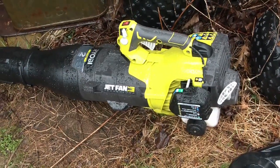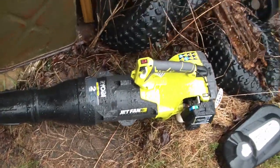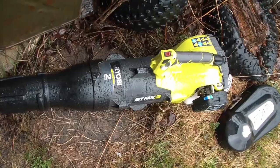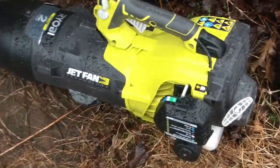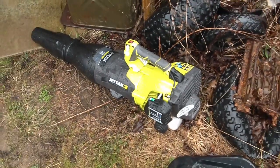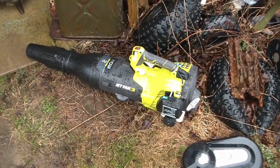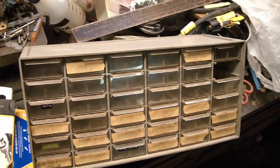One more freebie for a quick video. I got this from a place where the people were moving and they were just putting out all sorts of stuff by the street, so I picked up this seemingly very nice Ryobi two-stroke leaf blower. Huzzah for freebies — here's another freebie garbage pick.